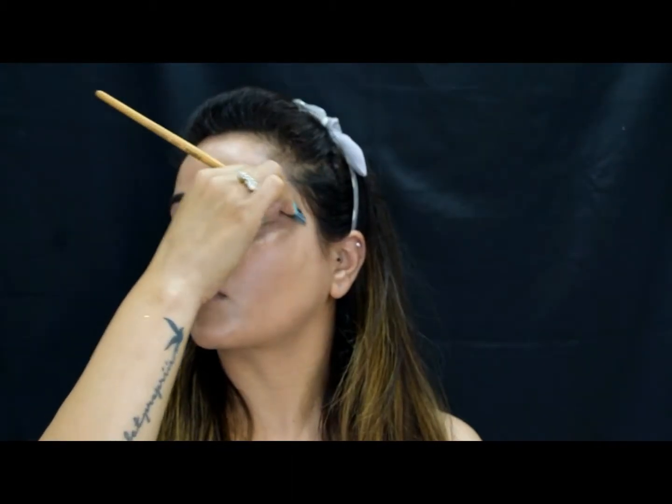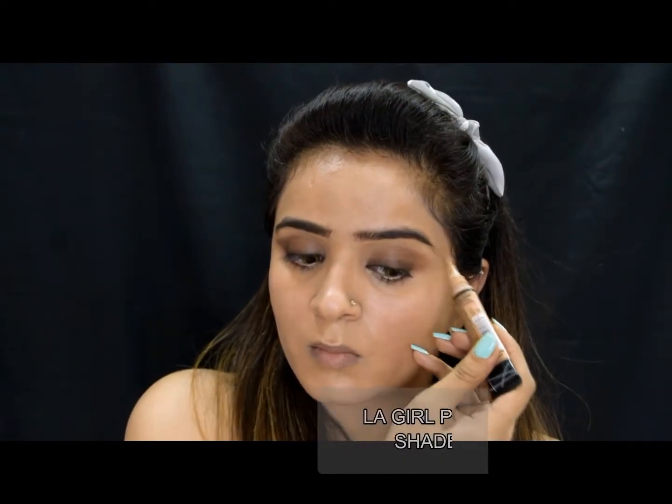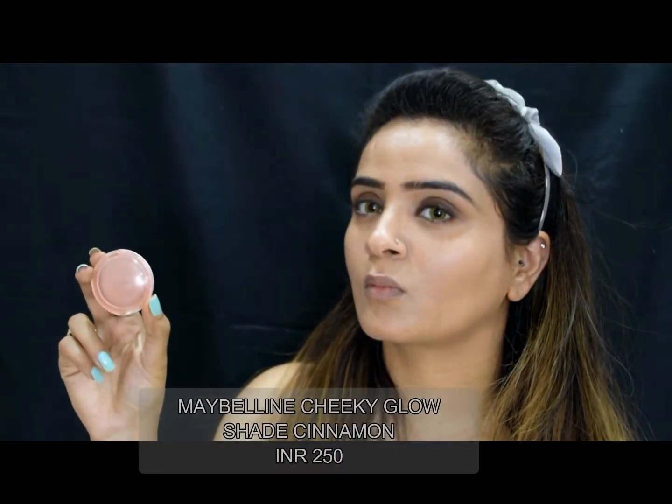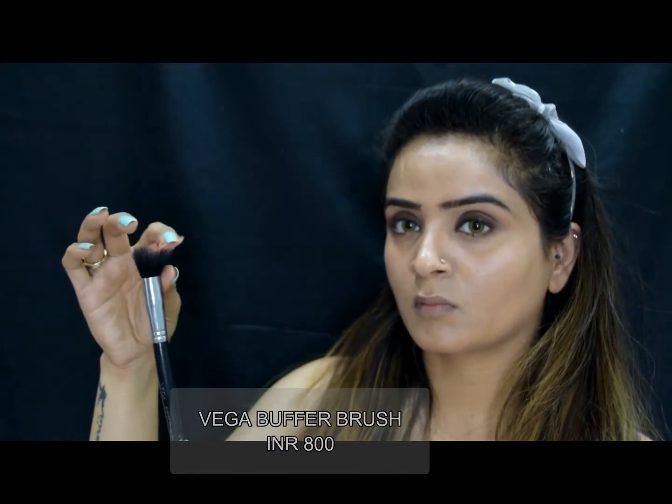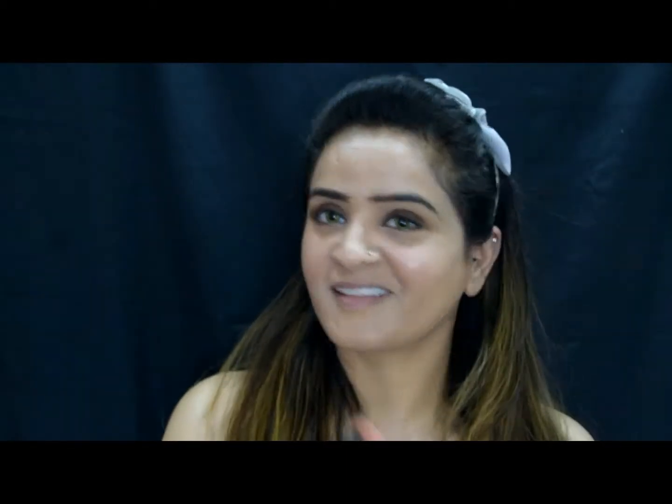Concealing below the eyebrow gives my eyebrows a really clean look and I love that. The eye makeup is almost done and it's now time to add some color to the cheeks. I am sticking to my regular cinnamon color because the whole look is brown and I want to stay within the same palette.